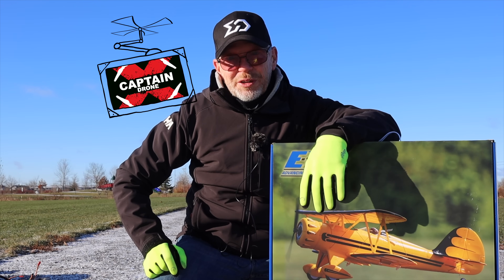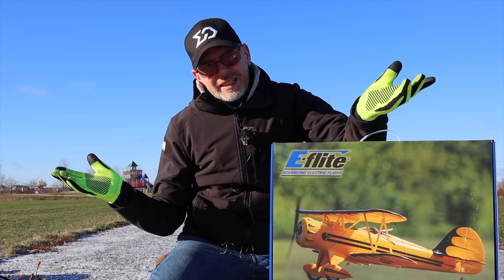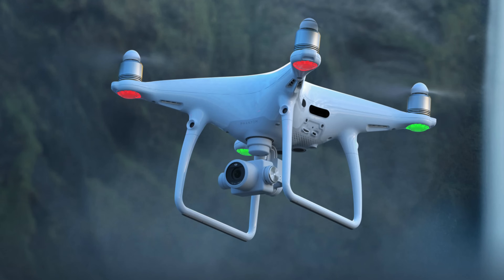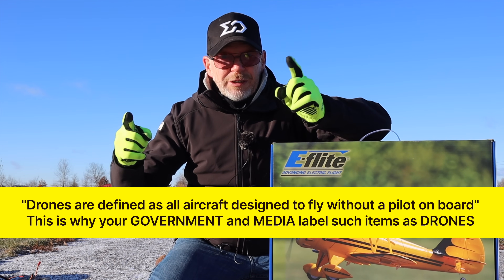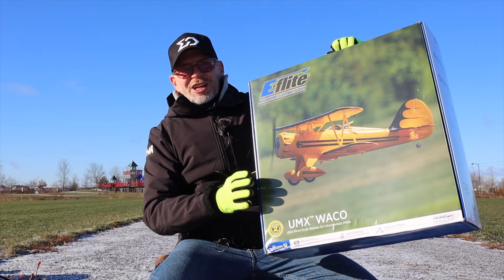Hey everyone, welcome to the Captain Drone YouTube channel. My name is Steve, I am a drone pilot. The reason I always say I'm a drone pilot is because I come from the drone world, but in the year 2023 when you say you're a drone pilot it means you fly unmanned remotely controlled items in the air.